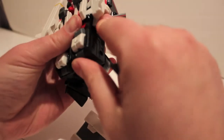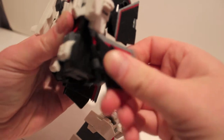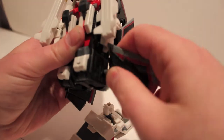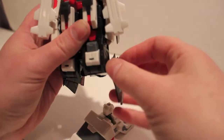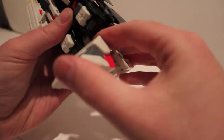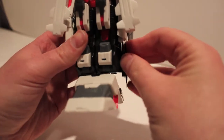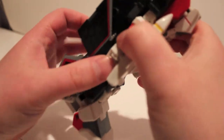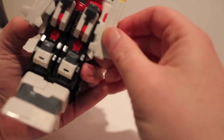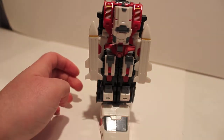I have one problem with this guy which we'll talk about when I talk about flaws. Rotate it around, take the foot, plug it in, pinch it shut. You can either leave these fins like this or put them up — it doesn't matter, I just leave them back like that. Make sure this is all pinched together. You don't have to leave the missiles in, but it kind of helps fill it out a little bit. There he is in foot mode.